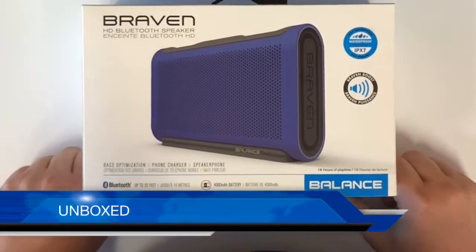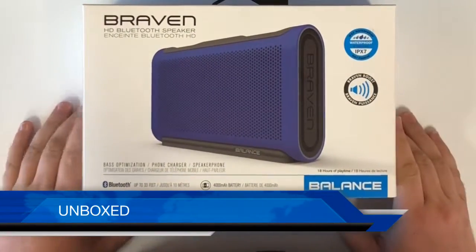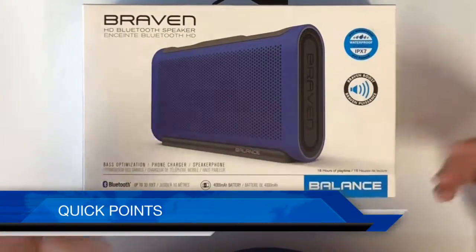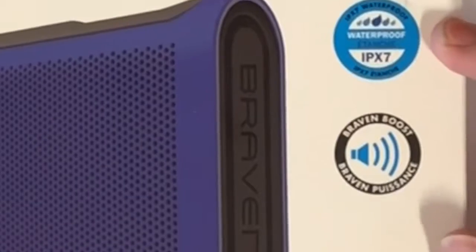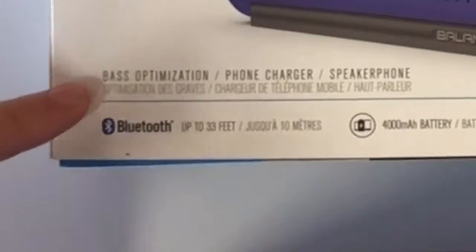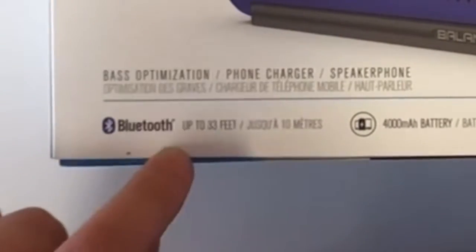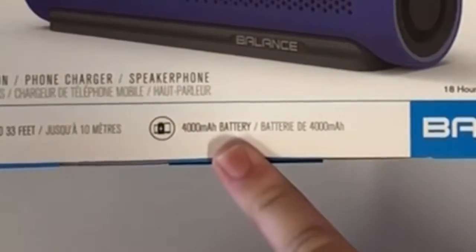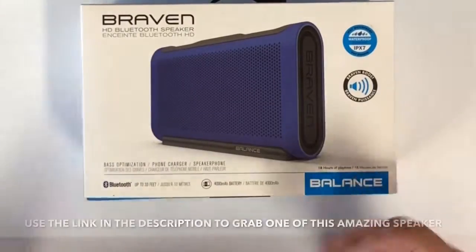This is the unboxing of the Braven Bluetooth speaker. Some quick points: it is water resistant, it has bass optimization, Bluetooth up to 33 feet, a 4000 milliamp battery, and this is the Balance Edition — one of their better speakers.